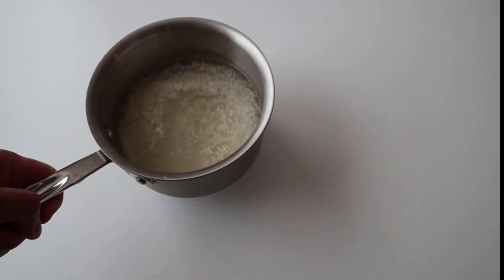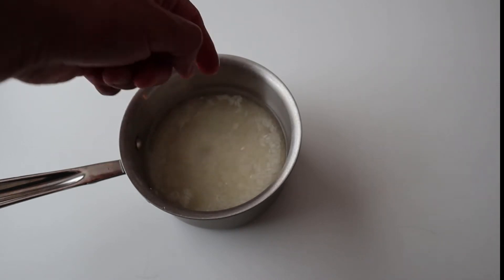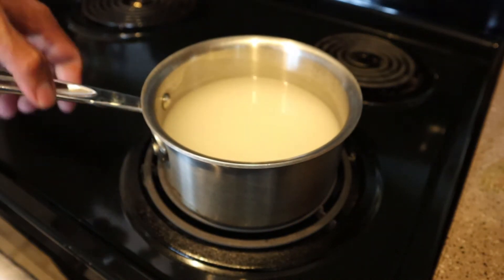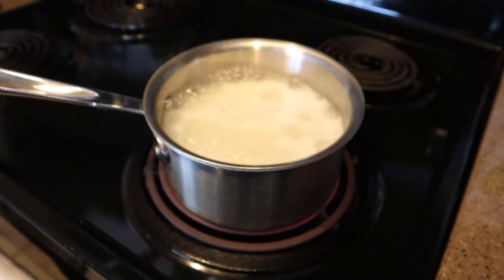What that means is stick your finger until it touches the rice and the water is going to go up to the first line on your finger. Once you get that done, set it on the stove — I've got this on medium high. We're going to let this boil and I'm not going to cover it yet. We're going to let this cook down until the water is the same level as the rice.